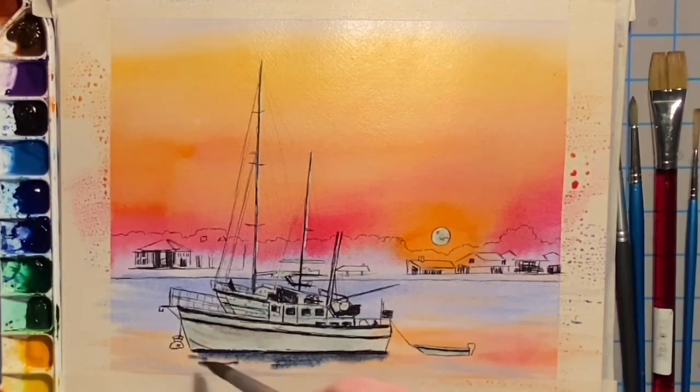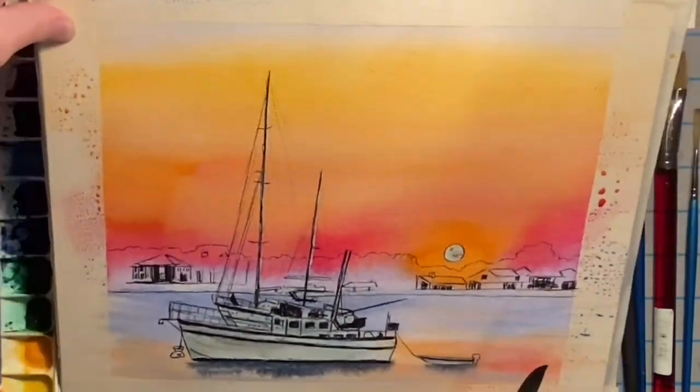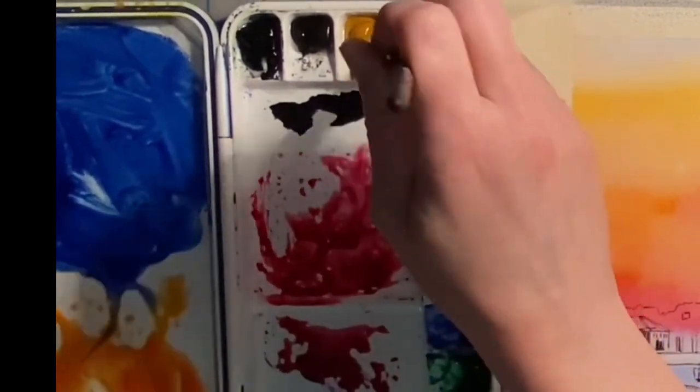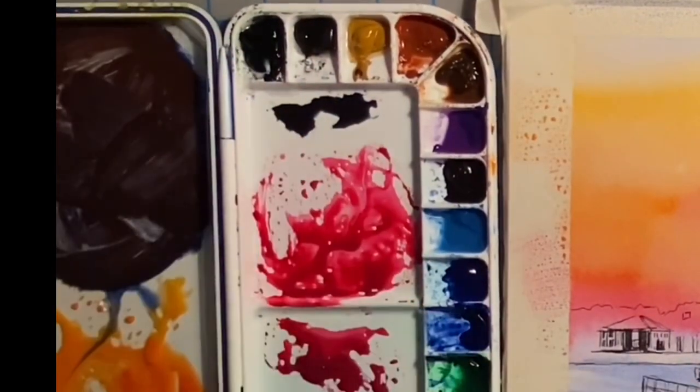Here I add indigo blue underneath the boats for the reflection, then tip up the board and let it run down. Here I'm making a nice dark black by mixing ultramarine blue and burnt sienna together.